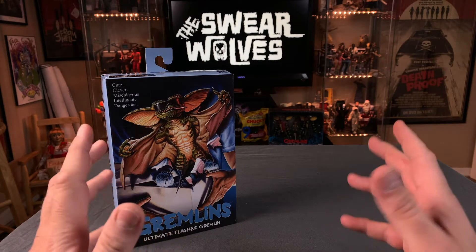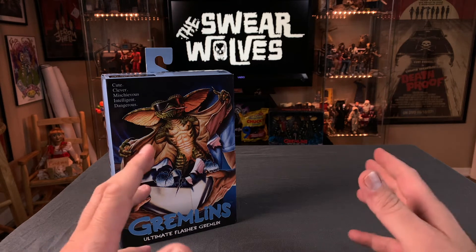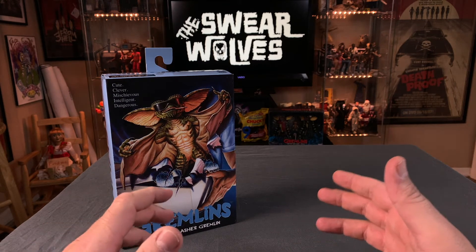Welcome to the Swear Wolves Horror Podcast YouTube channel. I'm Brett. If you're a returning subscriber, I just want to thank you for coming back. And if you're new to this channel, I want to thank you for stopping by.